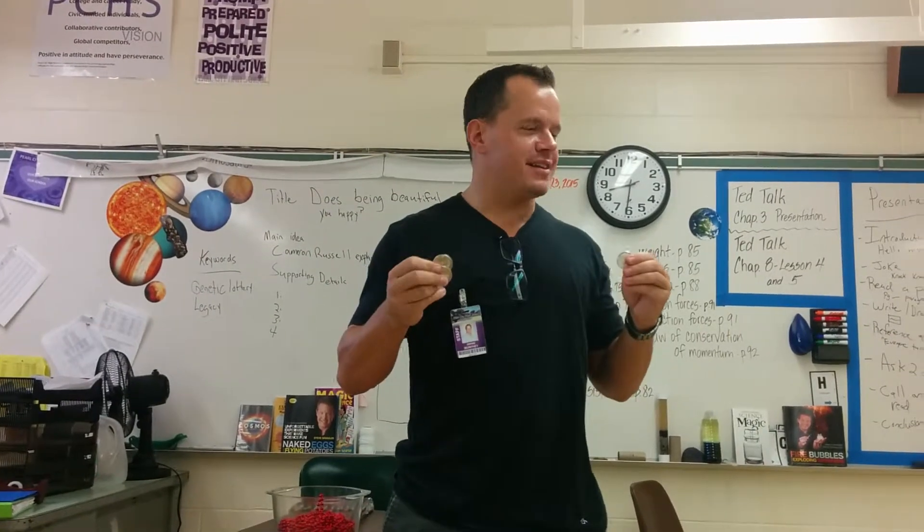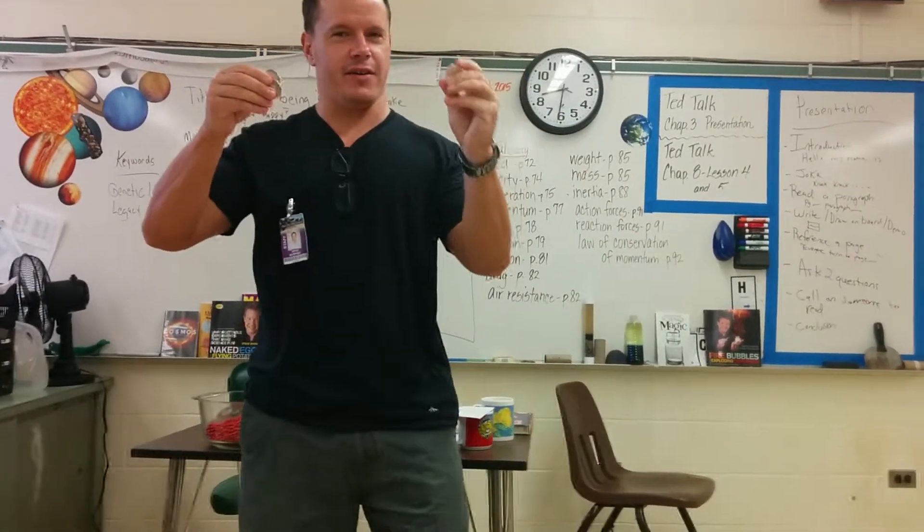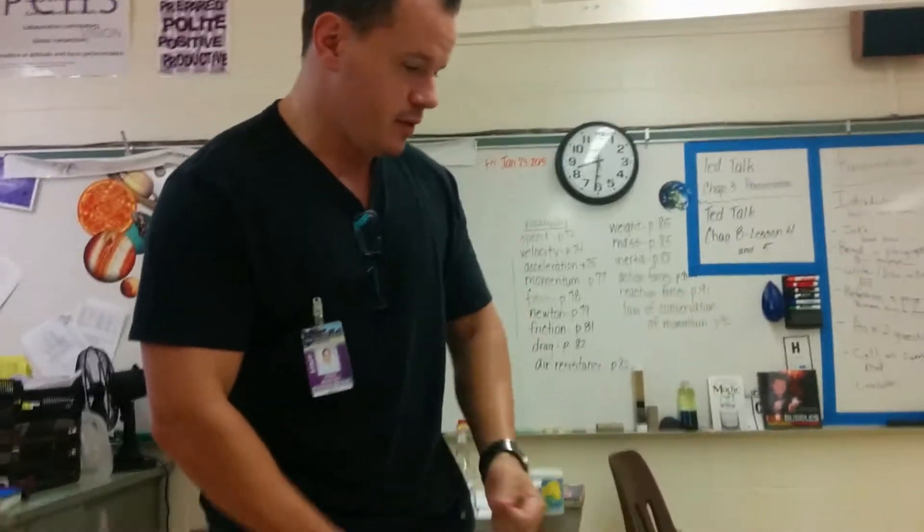Watch here, we'll do the second one. On three — ready? One, two, three. I can't do it when you're looking; it's when you look away. So we got one left. Here we go, last one — ready? Whoa, whoa, whoa! And that's crazy — sets trip with one, two, three.